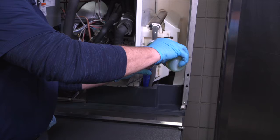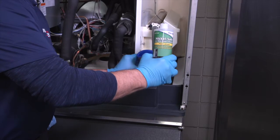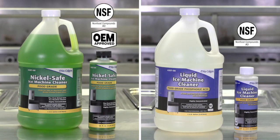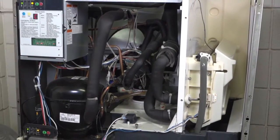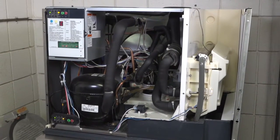Protect your investment and ensure your ice machine operates at peak performance with Nu-Calgon's NickelSafe or Liquid Ice Machine Cleaner. Once your ice machine has been descaled with cleaners, it's just as important to sanitize it.